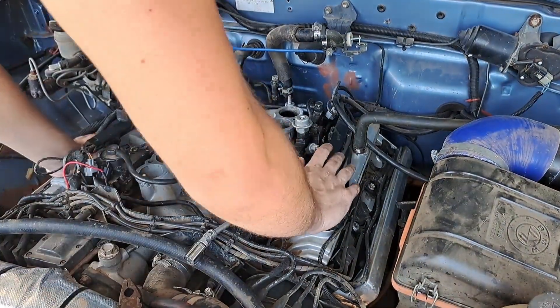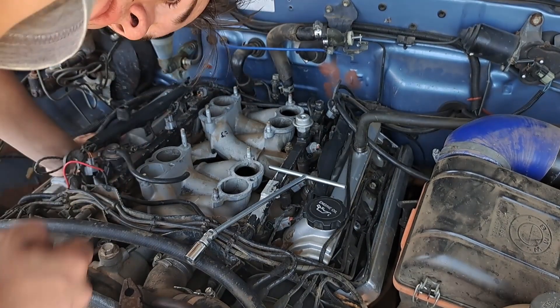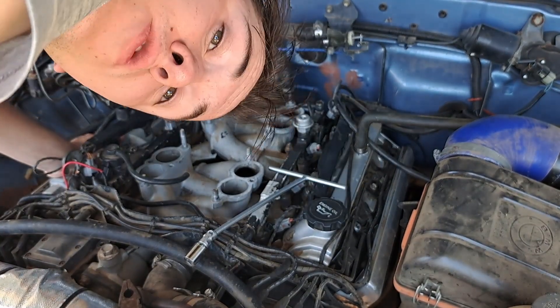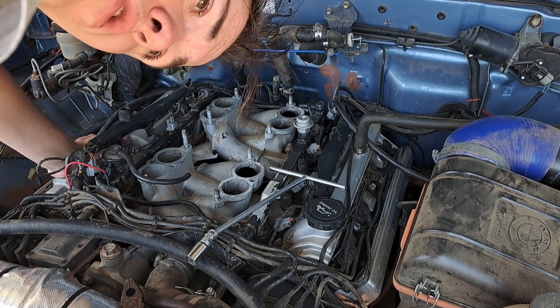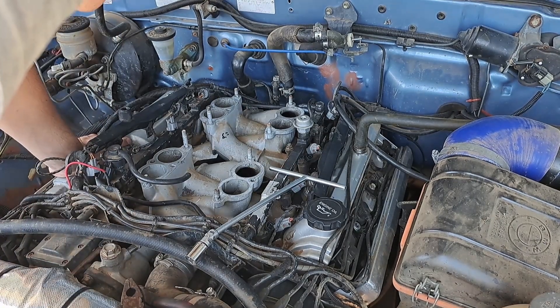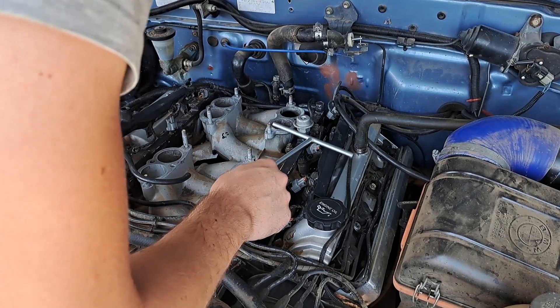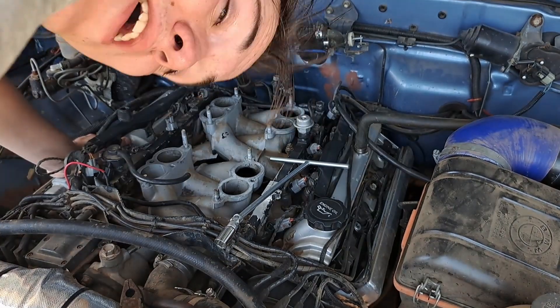The correct torque spec for all of these bolts on the intake manifold is 18 newton meters of torque. We do not have a torque wrench that will do 18 newton meters — it's barely anything. So I guess I'll just use this little ratchet wrench and feel them out and hope they are right.